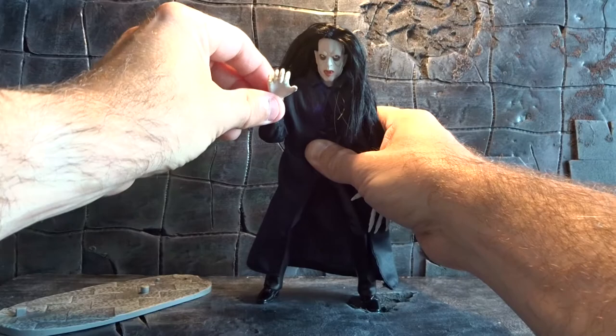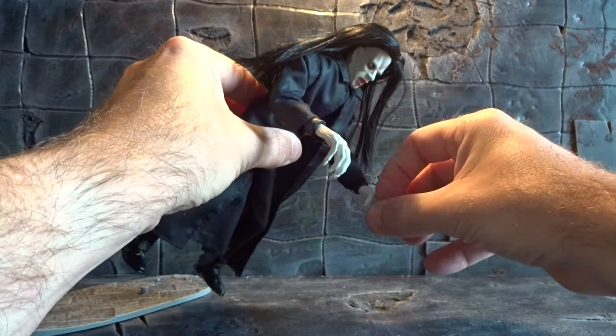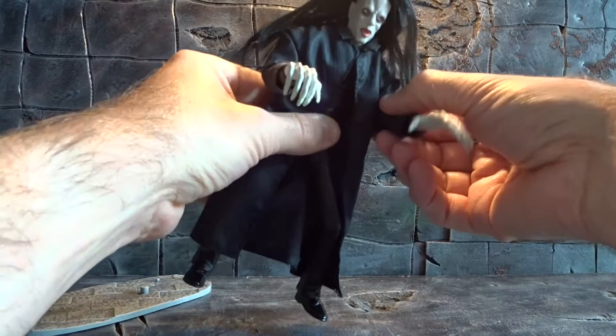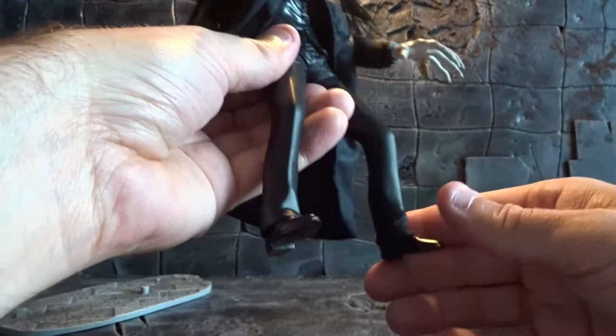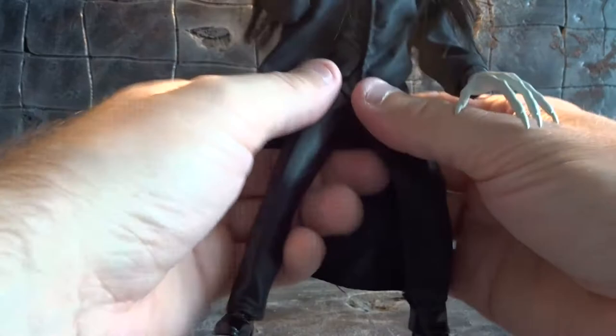The same goes for the other arm — you can move it up and bend at the elbow in one direction. And then we have very limited leg articulation. You can wiggle around with the legs to make the figure stand, but I would recommend using the peg holes at the bottom and making the figure stand on his display base. So very limited articulation.